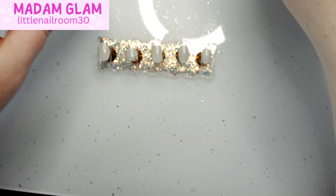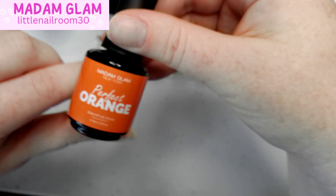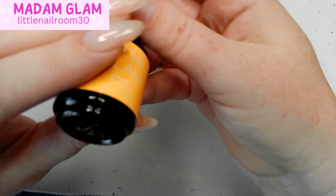We're going to use Bad and Glam products — perfect white, perfect black, perfect yellow, perfect orange, yellow cab, and No Maps. You can save 30% with my code, which is in the top left corner — nail room 30.